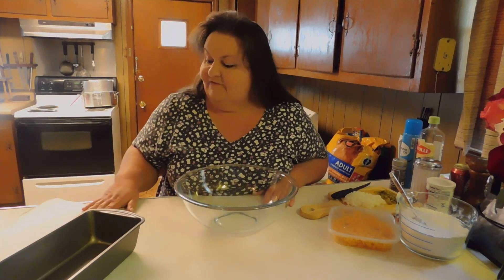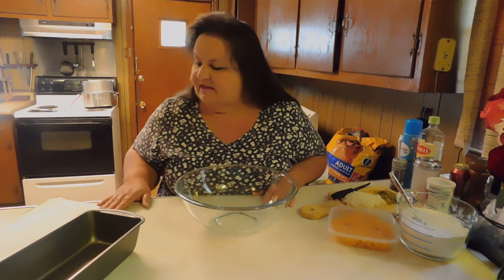If you're on my channel, you know that I always put the recipe in the description down below, so you won't have to memorize this or anything like that.